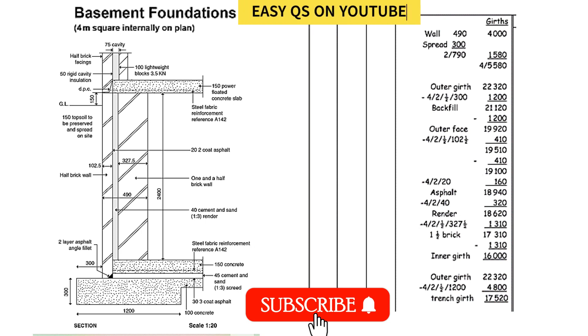Hello everyone, welcome back to another video. Today we will be looking at one of the most sought-after videos, which is taking off a square basement. Most people want me to do a takeoff for an underground tank, which is actually the same as a basement. The most sought-after question is doing this takeoff for a circular water tank, but we shall start with a square basement first so you understand the concept, then move to the circular one.